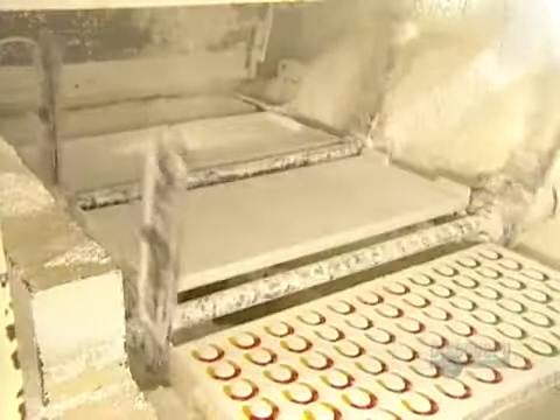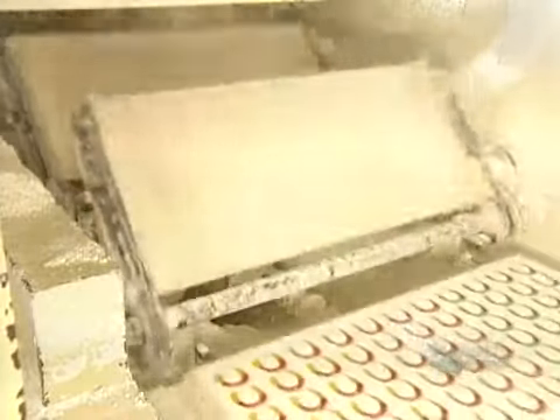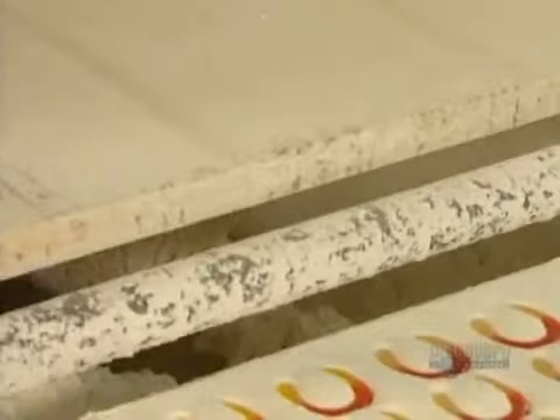A machine then flips the candies out of the trays. The cornstarch molds disintegrate as they fall downward; the machine sifts out the lumps, then recycles the used cornstarch into new cornstarch trays for the next batch.